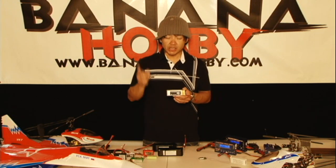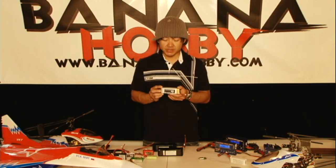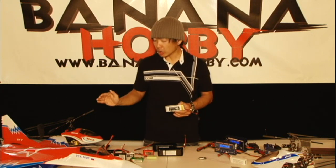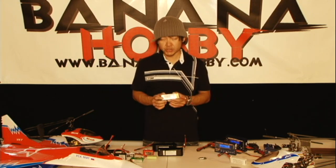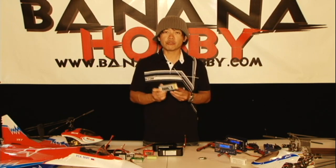On your LiPo battery, safety issue number one is you never, ever, by any circumstance, want to over-discharge these. Meaning, if you have any vehicle shown here or anything that's using a LiPo battery — from the smallest of helicopters to the biggest of aircraft — if it's running on a LiPo battery, do not, by any means, over-discharge it.